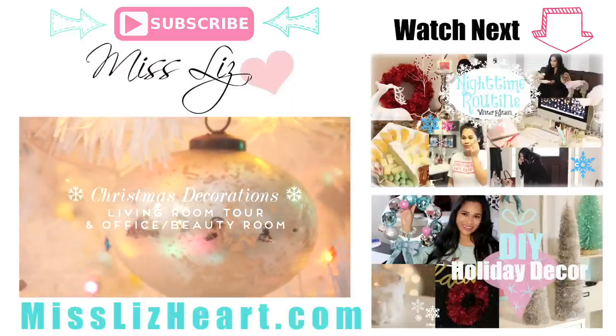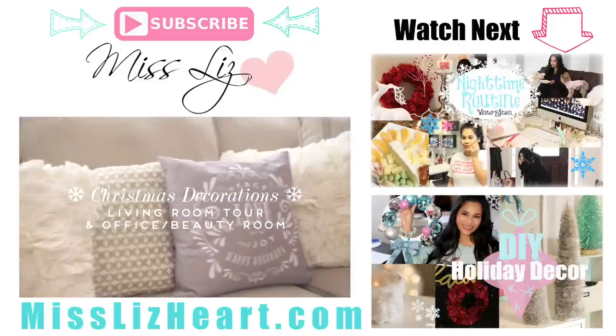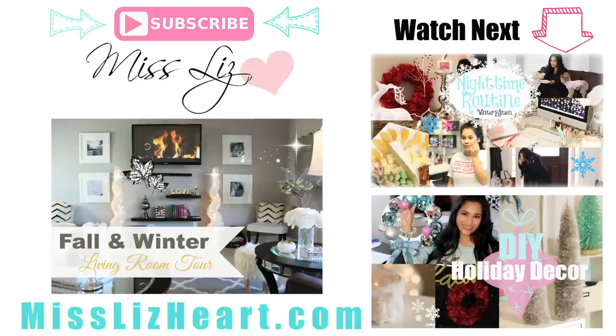Thank you guys so much for watching. I hope you enjoyed this video and don't forget to check out my friend Charmaine's video on her Christmas decorations — I will leave a link down in the info box so you guys can stop by and watch that. Also, if you're new to my channel, please subscribe. I make videos every week. I just recently posted my nighttime routine, which is the winter edition, and also a fun DIY holiday decor video. I included my fall and winter living room tour — you can click on these to take you to those videos. I will talk to you guys in my next video.